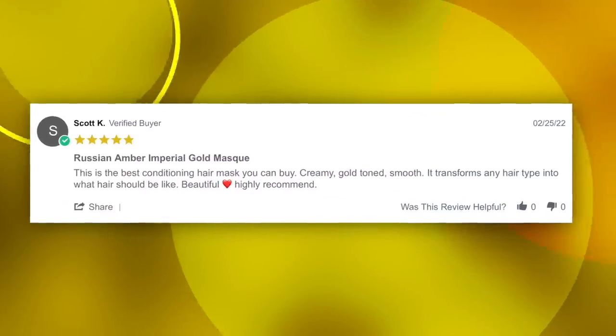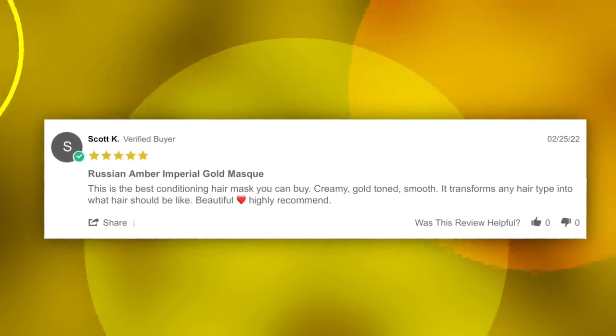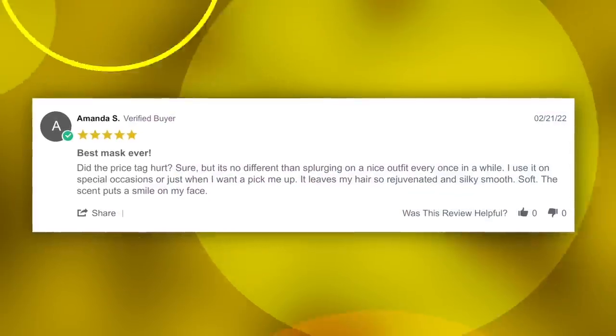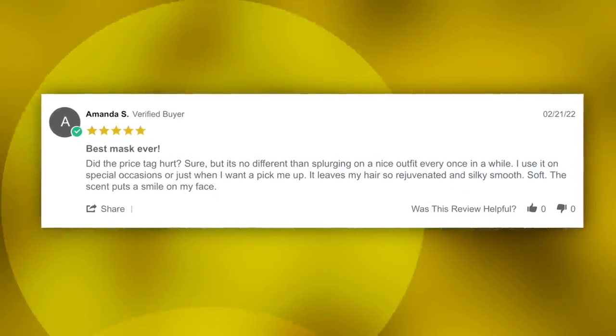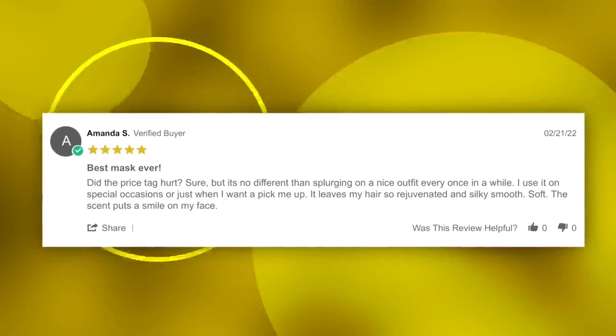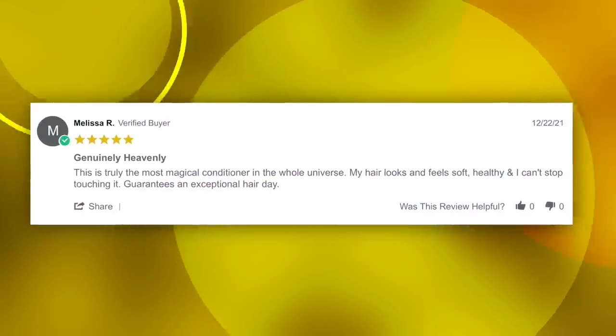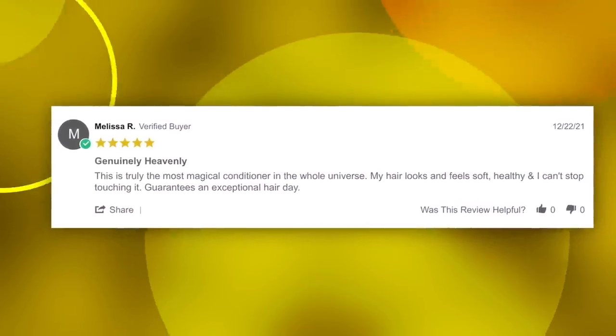A little weird, but anyways — some of the great things people have said about this mask: 'This is the best conditioning hair mask you can buy. Creamy, gold toned, smooth. It transformed my hair into what it should be.' 'Highly recommend. Did the price tag hurt? Sure. But it's no different than splurging on a nice outfit every once in a while.' 'It leaves my hair so rejuvenated, silky and smooth, soft.' 'This is the most magical conditioner in the whole universe. My hair looks and feels soft, healthy, and I can't stop touching it. Guarantees an exceptional hair day.' Okay, work. If that doesn't make you want to try this, I don't know what will.